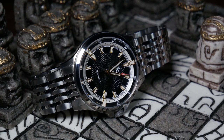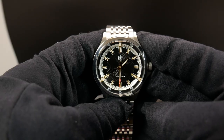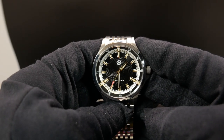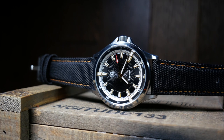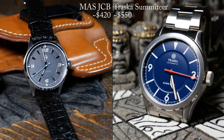Value for any Kickstarter watch is always tricky, as you're always getting a better deal if you jump in on the Kickstarter, and there may be different pricing tiers during it as well. From what I know, full retail is going to be $560, and during the Kickstarter it's going to be starting at about $420. I think $420 is a pretty good price, especially considering everything you're getting, and compared to some other watches with the Miyota 9039 I've seen.